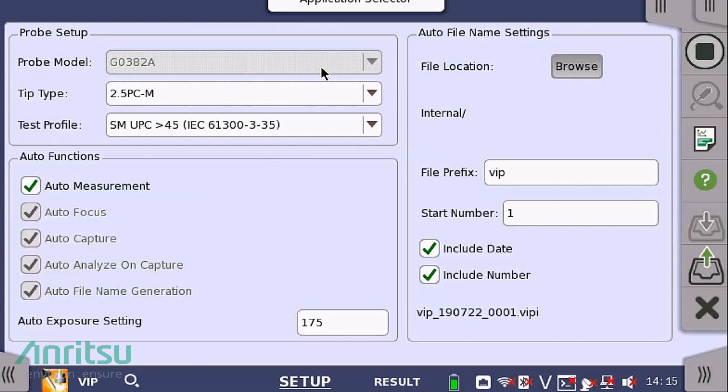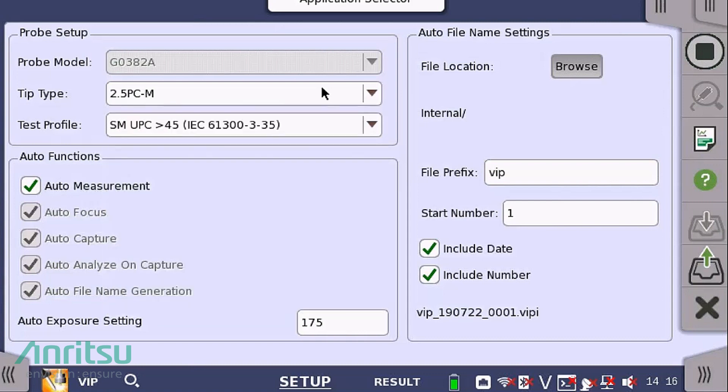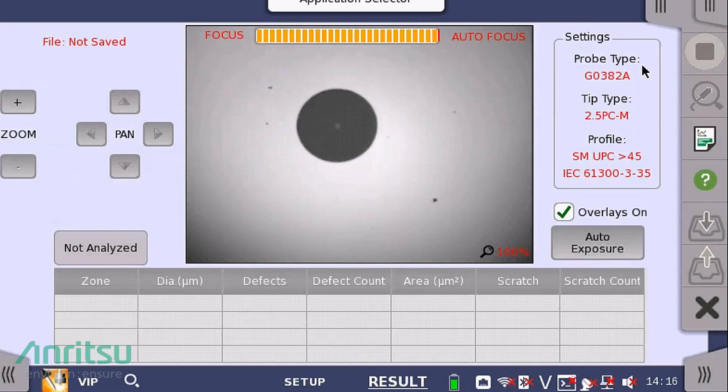Next, select the tip type of the probe. Choose 2.5PC-M for SC connector types and 1.25PC-M for LC types of fiber connectors. If you are testing a bulkhead connector, choose that type from the menu below. After you've selected the tip type and inserted the optical fiber tip onto the G0382A, press the Start button located at the top right-hand corner of the screen, or press the gray button located on the top of the G0382A VIP itself to begin the autofocus, auto-capture, and auto-analysis of the optical fiber connector end face inspection.